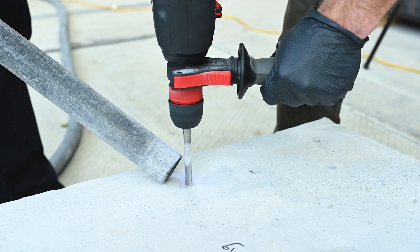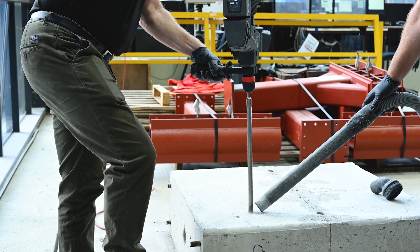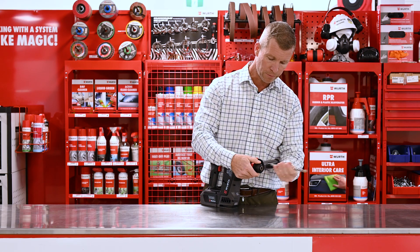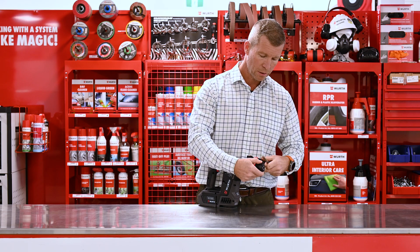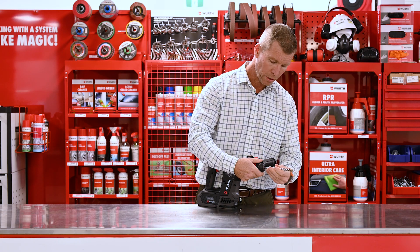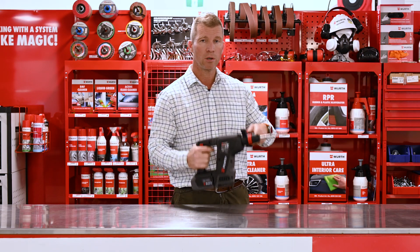Compact, it actually isn't too heavy at all, it's very easy to use, lots of power. Simply installing the drill bit is just a matter of clockwise and anti-clockwise. Anti-clockwise will lock the drill bit in and clockwise will release it. I'll just put one in here — simple as turning it clockwise, drill bit's locked in.